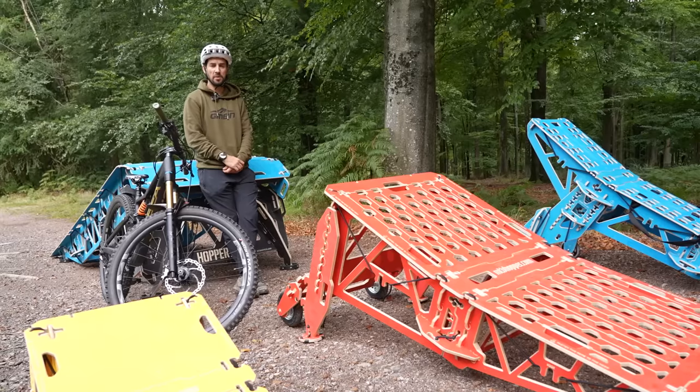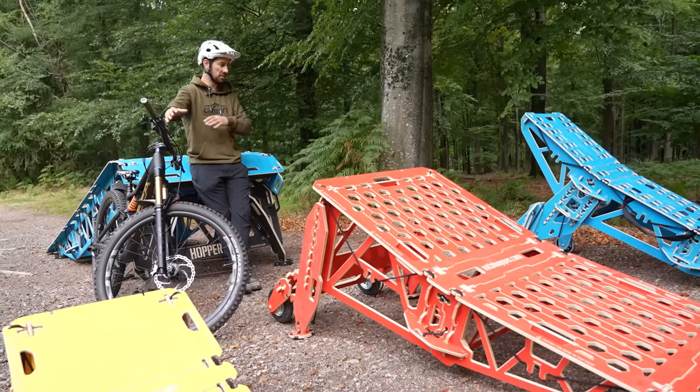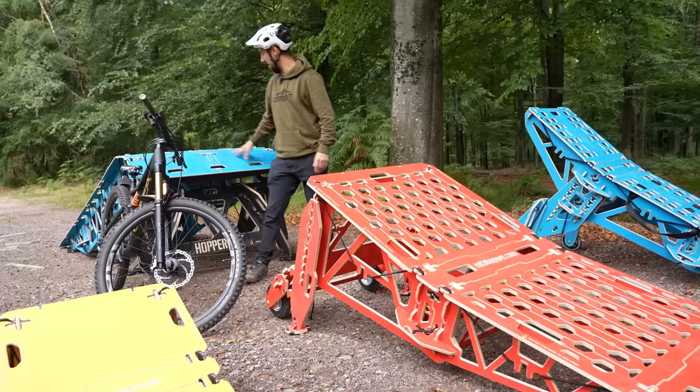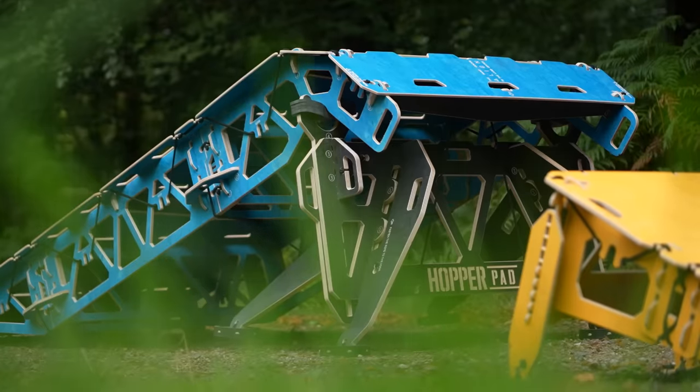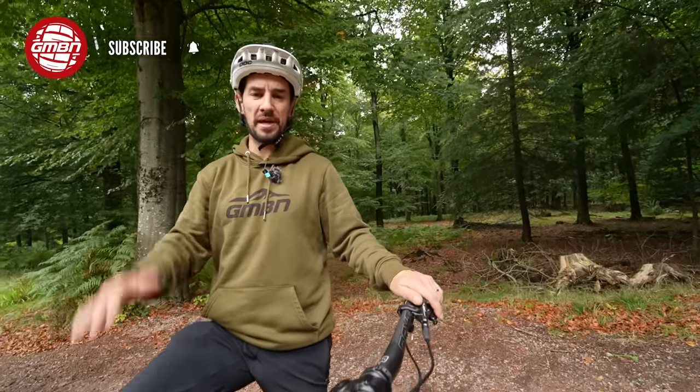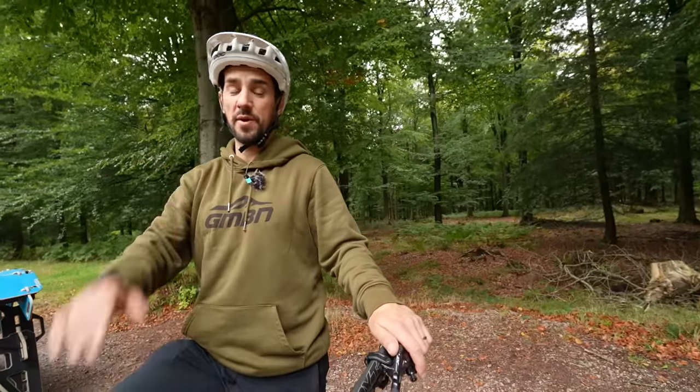Thanks to MTB Hopper for supplying the ramps. We've got some small to large — that is the Lite, the Pro, and the Little Air. And behind me we've actually got their pad, a down slope to land on. Before we get into it, make sure you hit that subscribe button, especially if you like learning mountain bike skills, because we have a skills video every Wednesday.